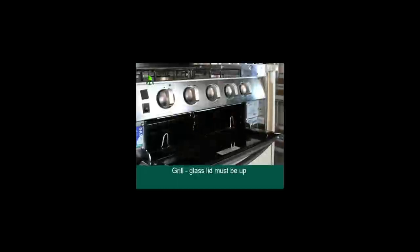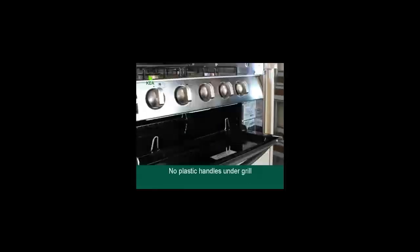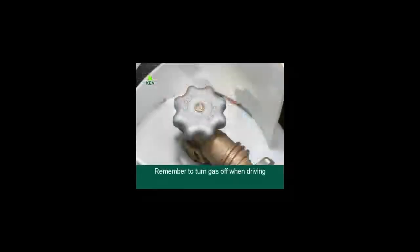The grill: the glass lid of the cooker must be up when using the grill. Keep the grill open and do not put plastic handles underneath the grill. Please remember to turn the gas bottle off before driving.